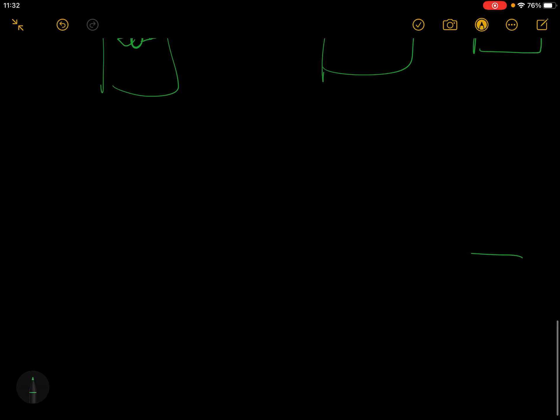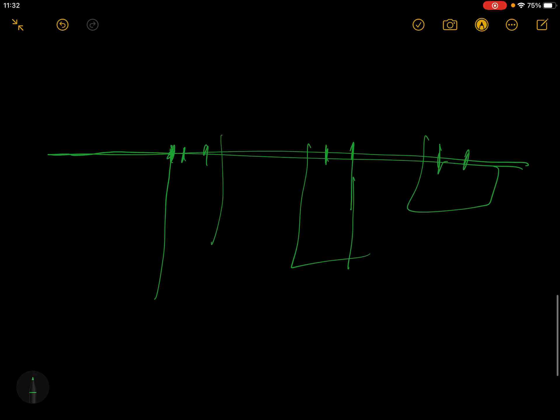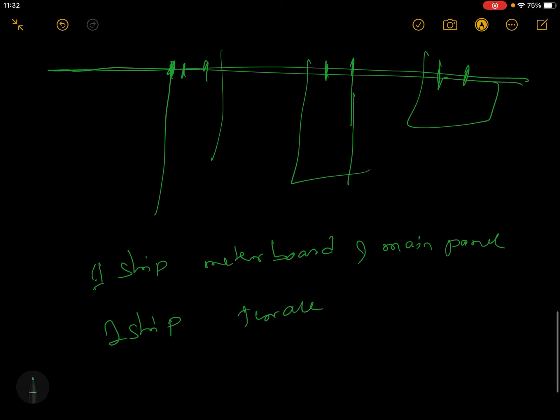If you have a strip, you can screw it up. One strip is on a meter board. One strip is on a terrace. One strip is on a lift and one strip is on a terrace.